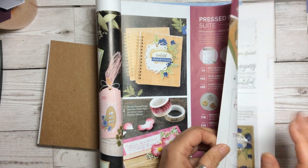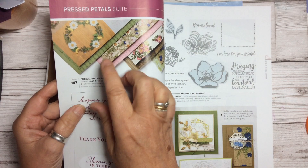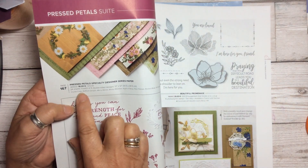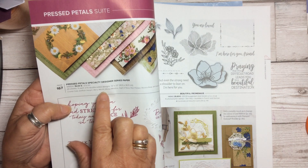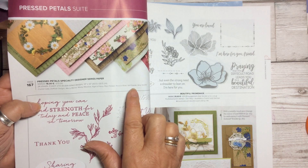The colours inside go with the same ones from the Pressed Petals Suite. So you've got a choice of Crumb Cake, Daffodil Delight, Merry Merlot, Mossy Meadow, Night of Navy, Pear Pizazz, Rococo Rose, Soft Suede, and obviously Very Vanilla.